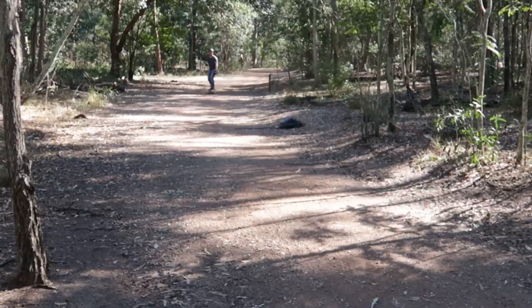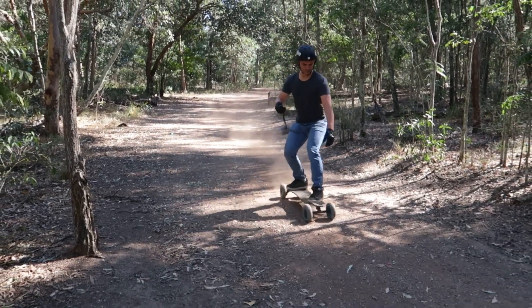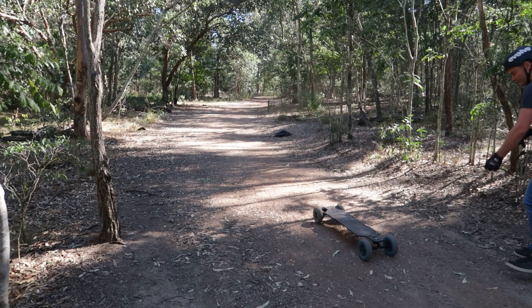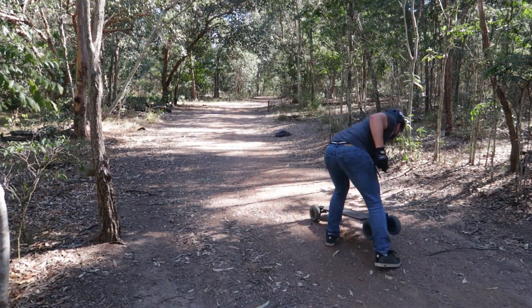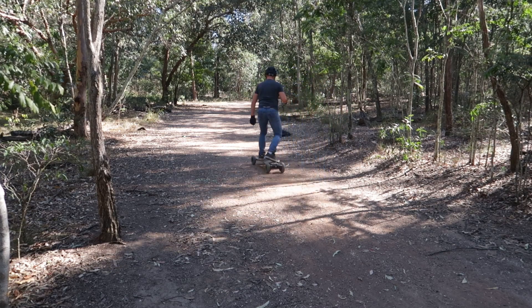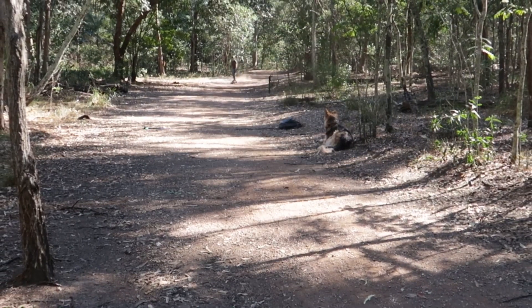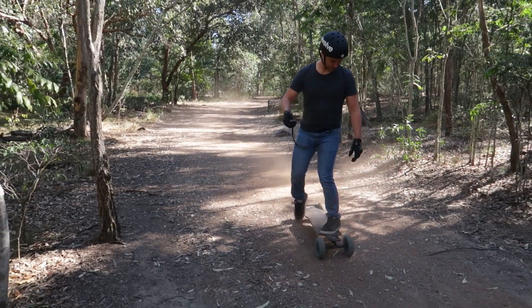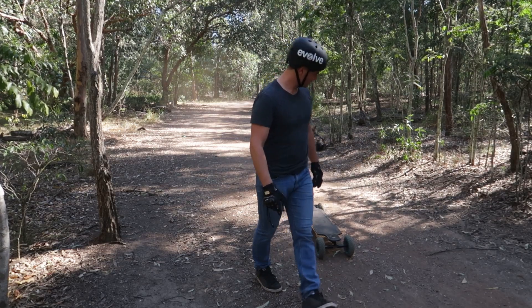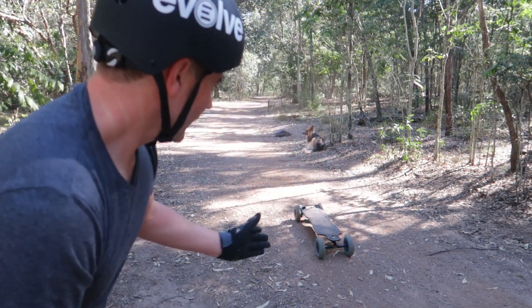Anyway, the next one is in fast mode. And last but not least, the GT mode at 25 km/h. So that was interesting. I was doing exactly the same speed as the fast mode, and it felt more aggressive when I hit the brakes. But basically, it stopped almost in exactly the same point as the fast mode.